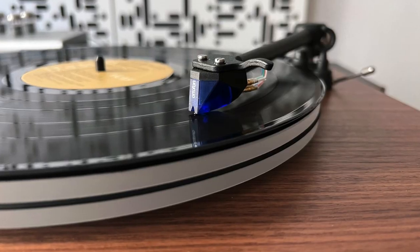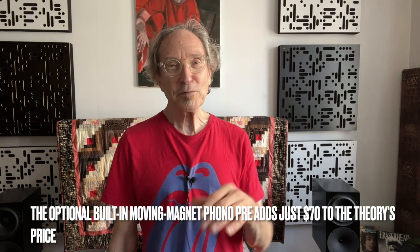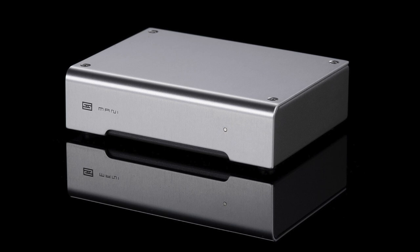The price is $999, and that includes an Ortofon 2M Blue moving magnet cartridge. There is one option: you can get the Theory with a built-in phono preamp called the Pluto 2 — also a U-Turn Audio design for moving magnet cartridges. My review sample had the built-in phono preamp. With a built-in phono preamp, you don't need a cable going from the turntable to an external phono preamp — that's a big plus. Later in the review I compared the Pluto 2 to a Schiit Mani — an original Mani, not a Mani 2.